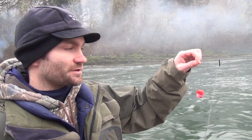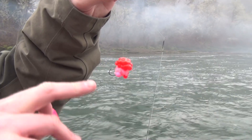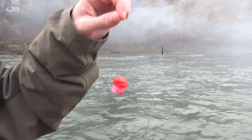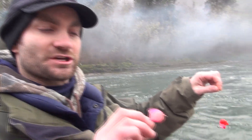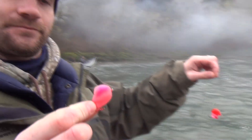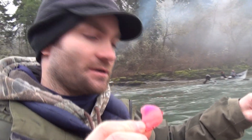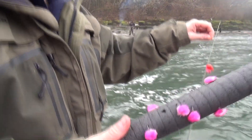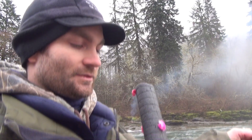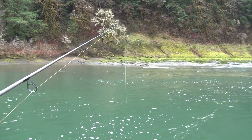So this is one of the rigs we're using today. We got a little bit of eggs, some of our yarn — that's a shrimp pink sand shrimp color — and then a little puff ball. This is a gigantic high water ball, about the size of a silver dollar or bigger. We can get them on that. And then Kyle's got a real good color here, just regular size yarn balls — cerise and white, Steelhead Stalkers.